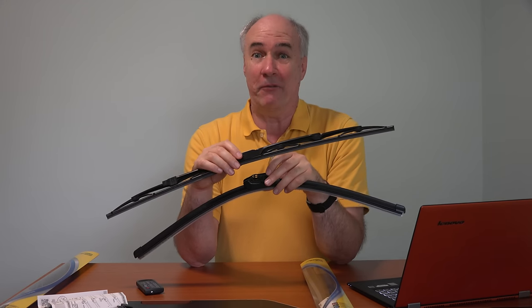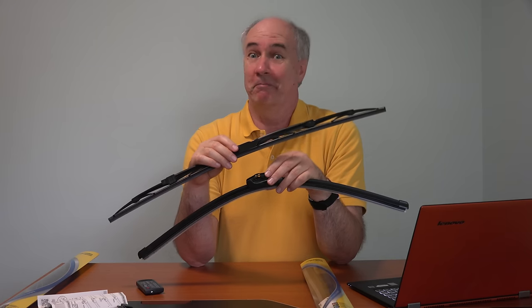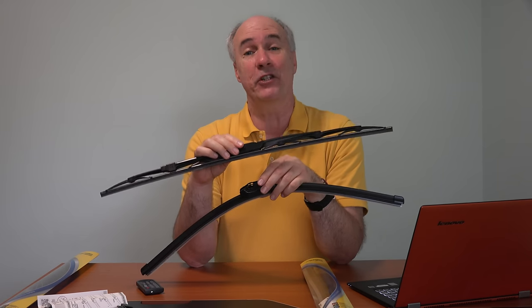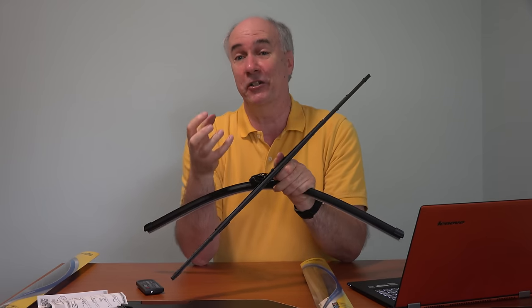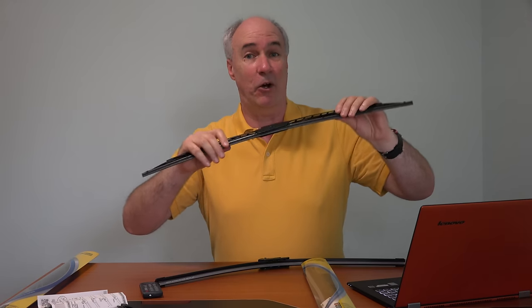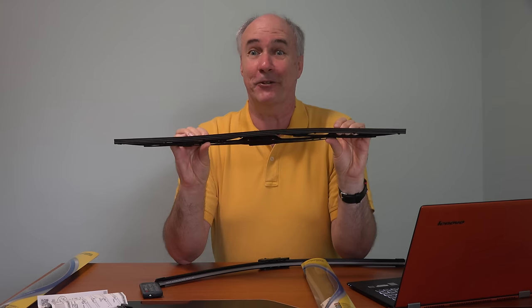Here in Central Texas, we're going into the fourth year of the drought, so the wiper blades have hardly gotten any use. But that doesn't mean they won't wear out. Just being out in the sun during the summer, the rubber that the blade is made out of hardens, and once it gets stiff it loses the elasticity that holds it on the windshield when it's wiping. So you do have to replace them even if you live in the desert.